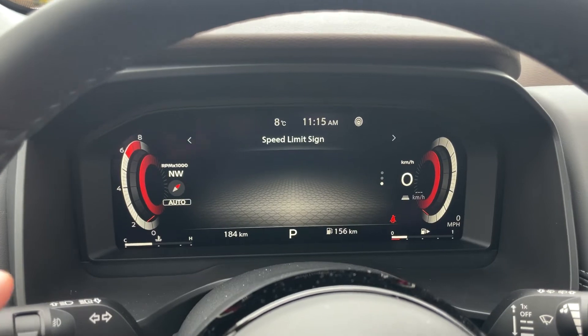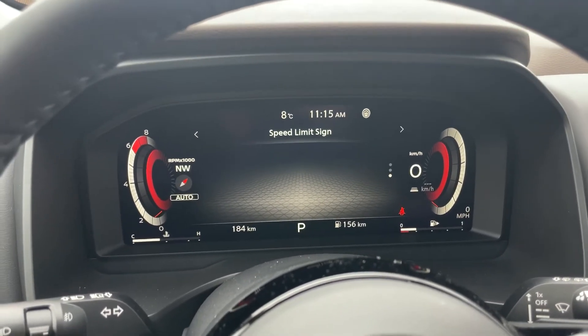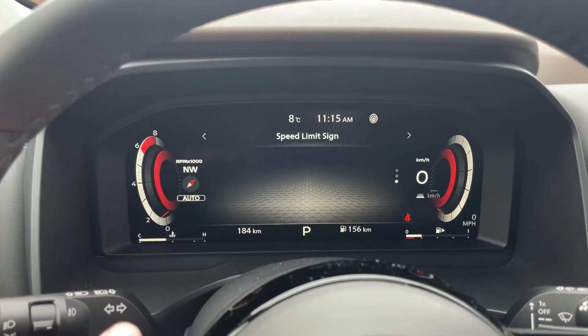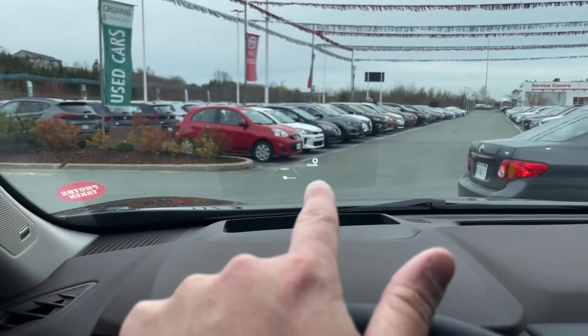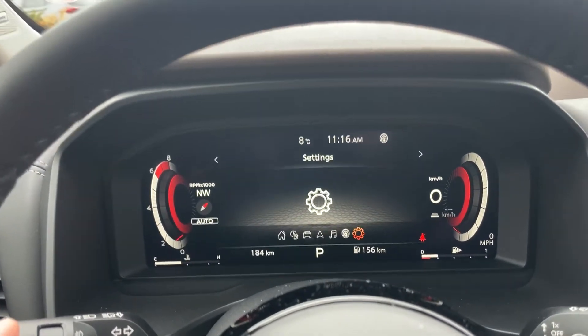The other screen that shows up here is called traffic sign recognition. As you pass by a speed limit sign, it will post it very largely right here on this screen. But even if you're not on this screen, it's still going to post it up top, as well as up on my heads-up display.